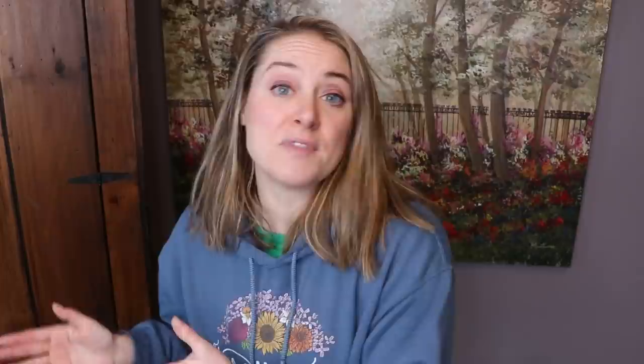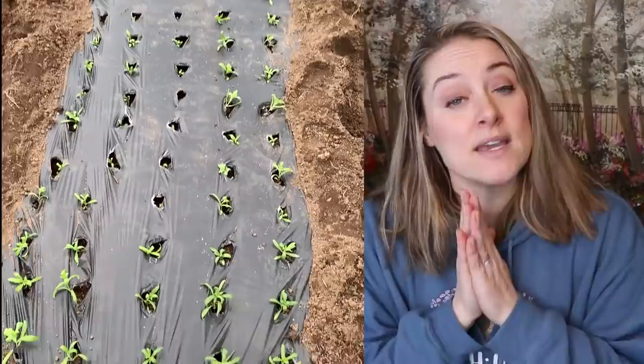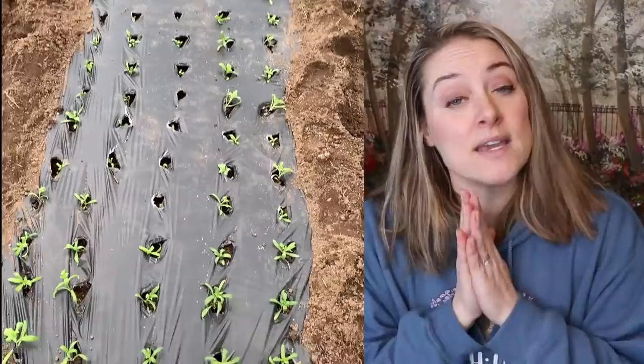As soon as they started to germinate, I moved them from the shelf to underneath my grow lights, where they stayed for the next six weeks. On April 28th — about a month before my last frost date — I planted them out in Bio 360 fabric, which is not plastic but a biodegradable film. I planted them outside in my deer fence on April 28th.